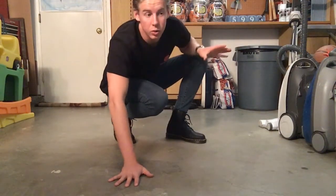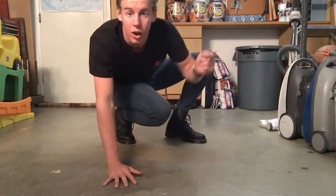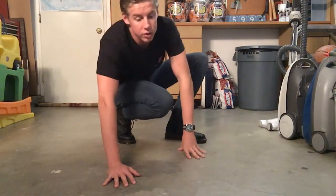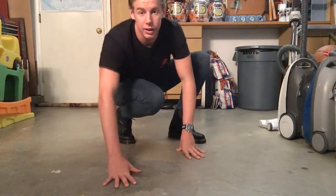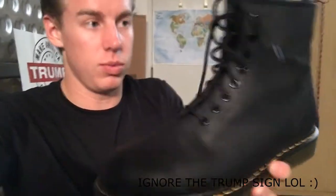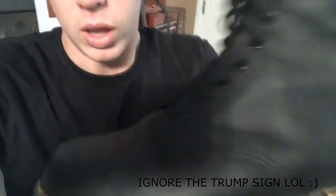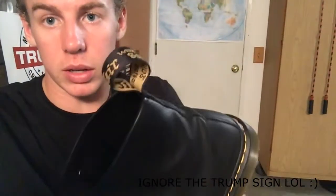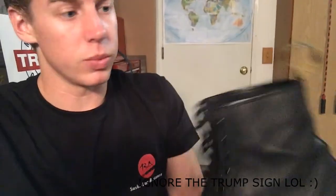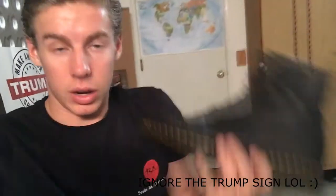I'm doing a review on the shoes I bought two days ago — they are the Doc Martens 1460s in greasy black. These are considered the original Doc Martens; the 1460s are the image of Doc Martens. They have a semi-transparent clear sole, leather upper body, and the very classic AirWair tag up top. These are the go-to Doc Martens — when someone says they're wearing Doc Martens, it's these ones.